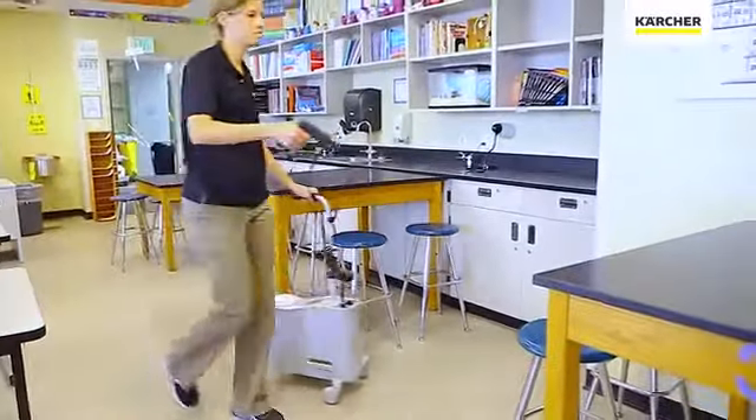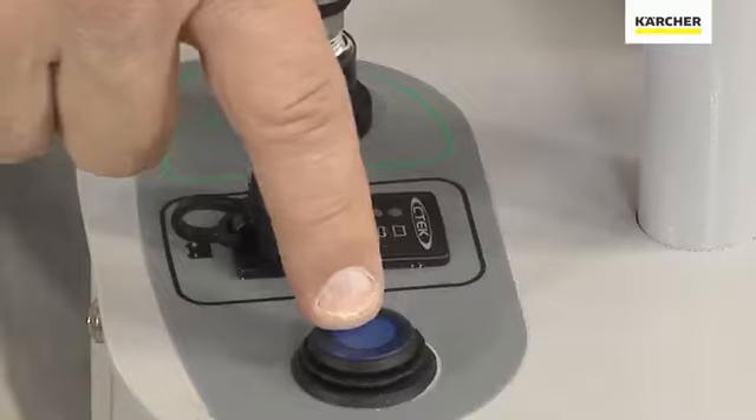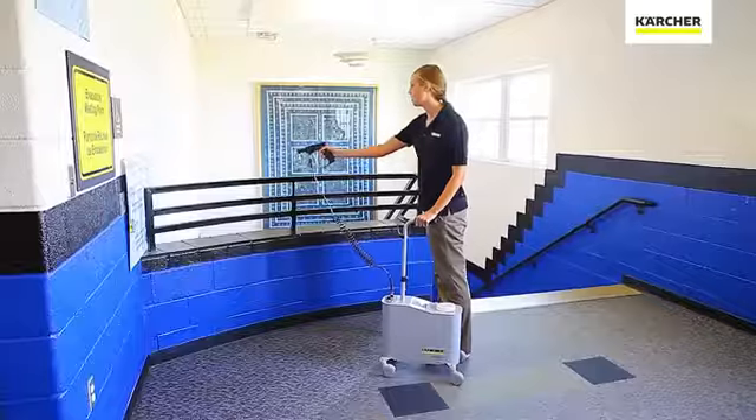So how do you operate the disinfection mister? It's actually very simple. Turn on your pump and begin to apply the product.